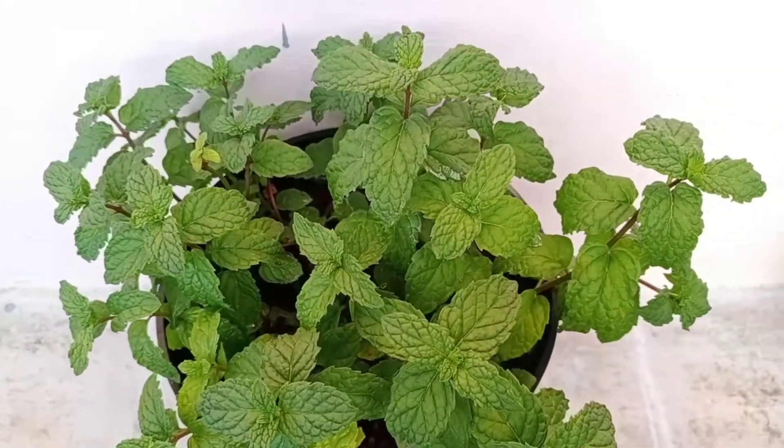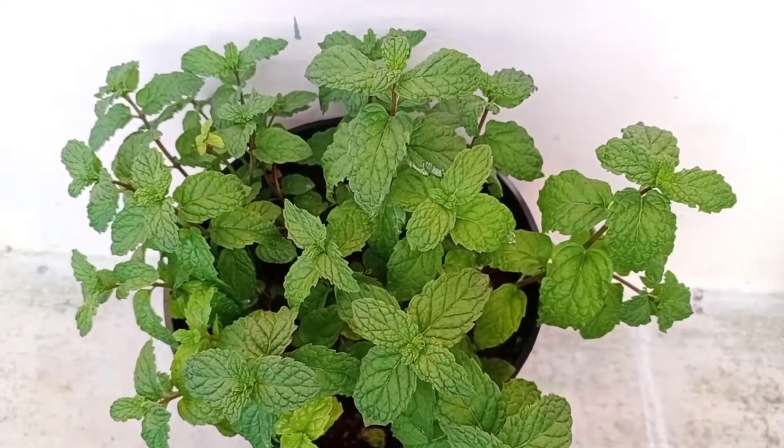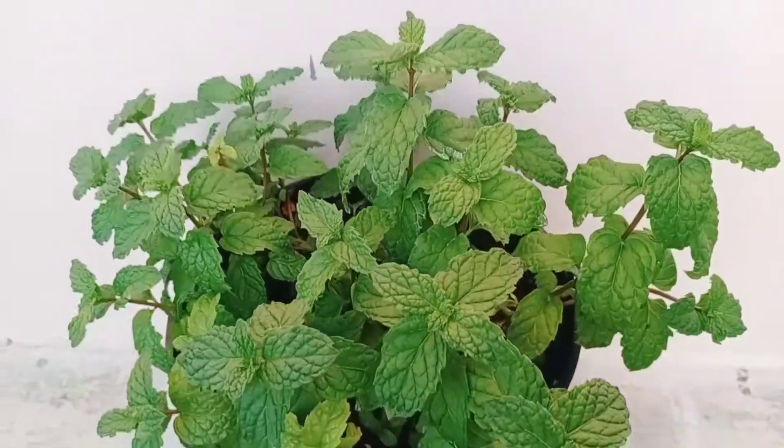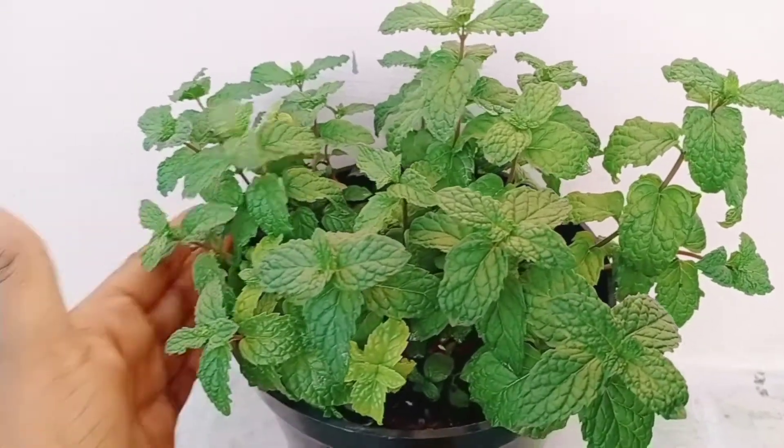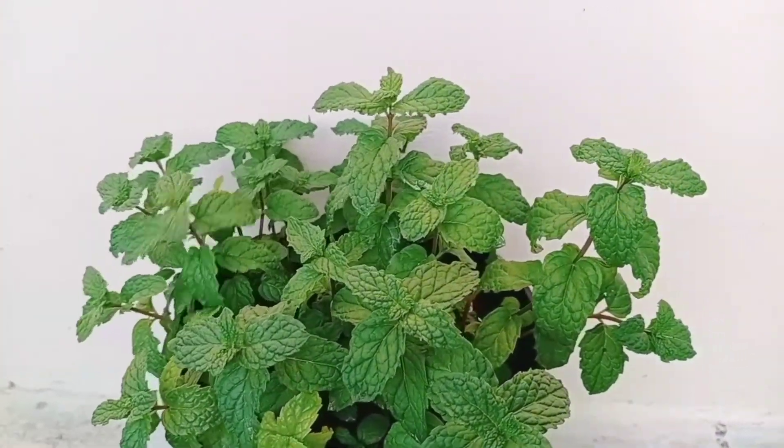You can harvest the leaves by chopping off the shoots as and when you need them. They would grow new branches and leaves within a few days. Up to this stage, I have not used any kind of fertilizers, as we had already added fertilizers at the time of making the potting mix.